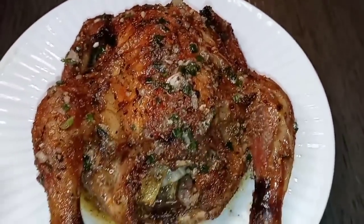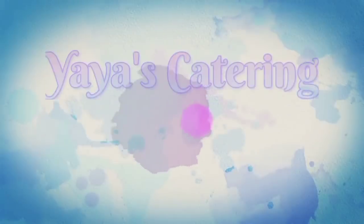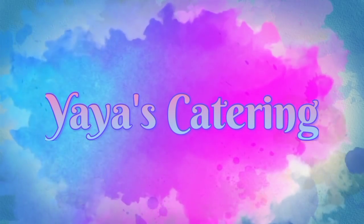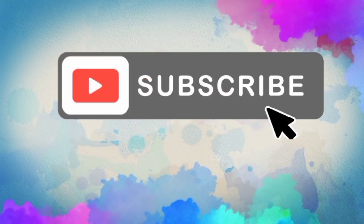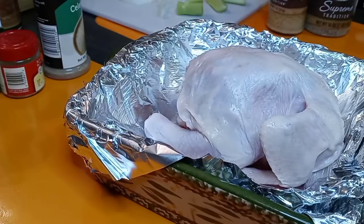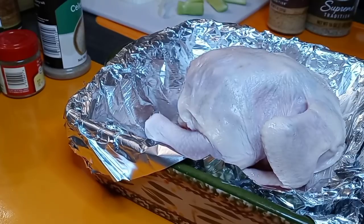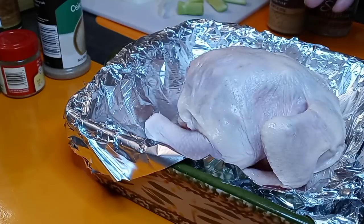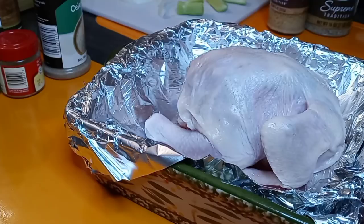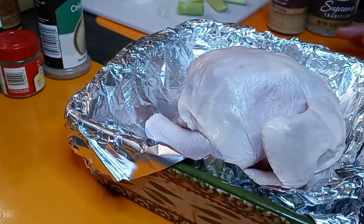It's so juicy and so tender in the middle! What's poppin, YouTube fam — we are back today with another spectacular video. Today we are doing cornish hens, and I couldn't decide between a deep-fried cornish hen or a nice slow-roasted buttery cornish hen. So of course, we're doing both — because I'm an old deer!